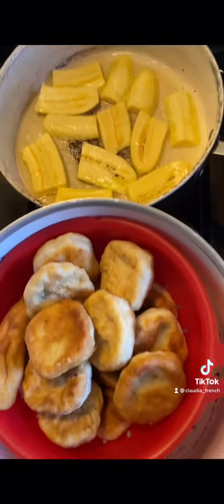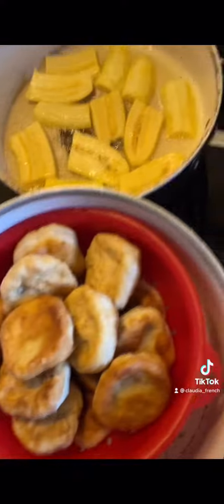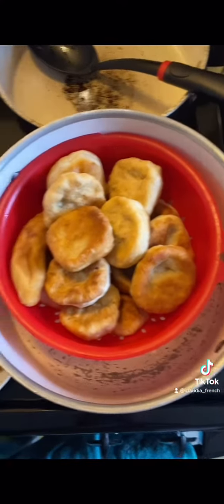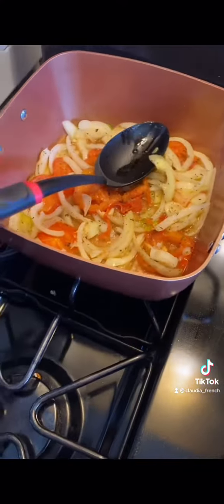So you just have to settle for a tin of ackee. Then you go and make a nice fried dumplings and nice fried plantains, and you cook up your salt fish. Then you de-bone your salt fish, and fry up your nice ground seasoning — your tomatoes and your onions and your scallions.